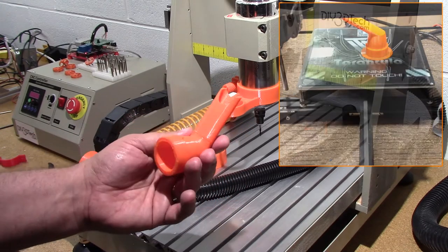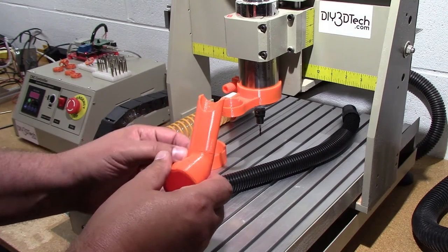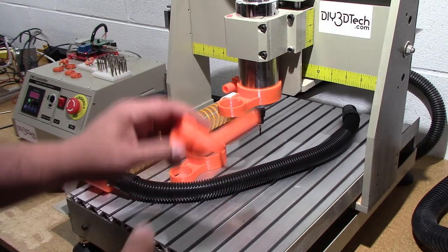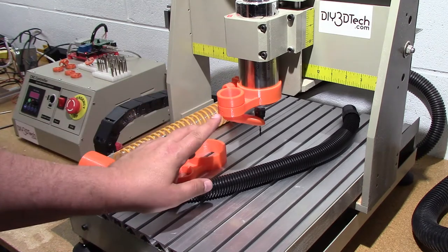I'm pretty happy with that. What I may do in the future is work up some kind of skirt or receiver feature, but for now I just used some five-minute epoxy, glued it up, and it's fine. This just slips in here and pops right in.